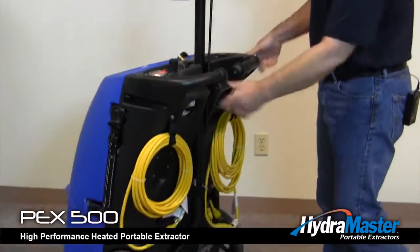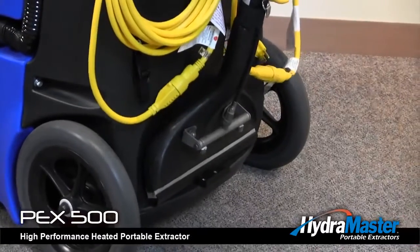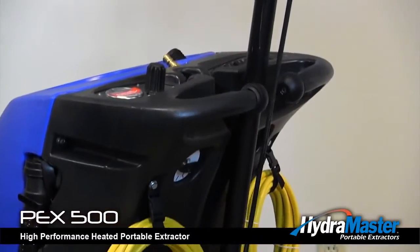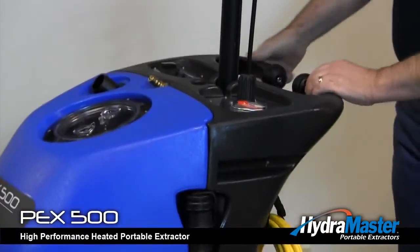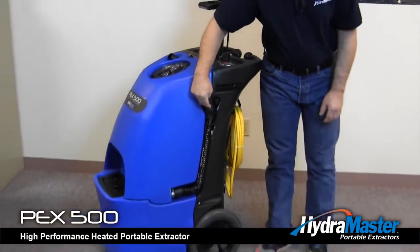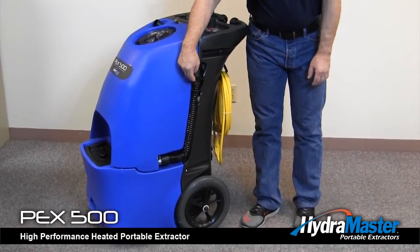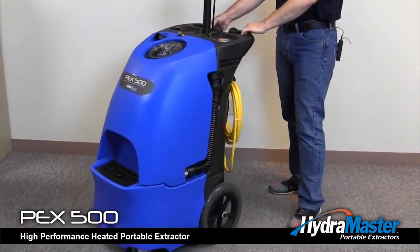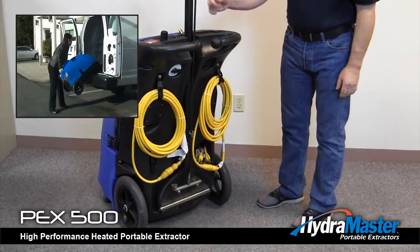The PEX was also designed to caddy the Evolution Wand, which just sets into the clip and locks in place. The PEX also features a dump hose so you can drain your waste water into a toilet, and roller wheels for loading and unloading.